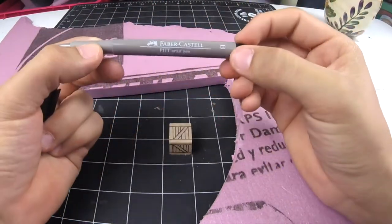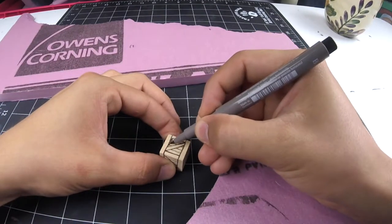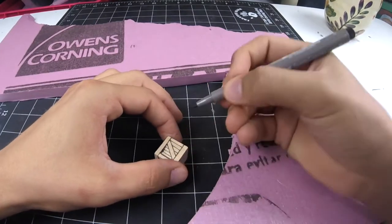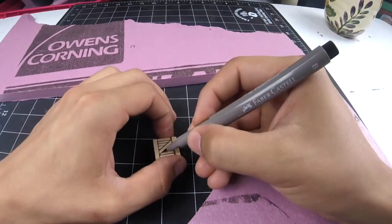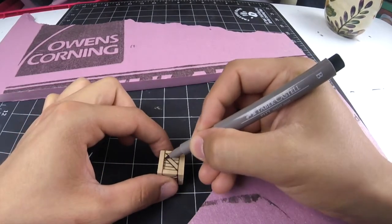The pen here is optional. I do it just because I like how it goes on, but you can definitely do it with black wash after you apply the first brown wash. I'm only doing this to add a little bit of a shadow.